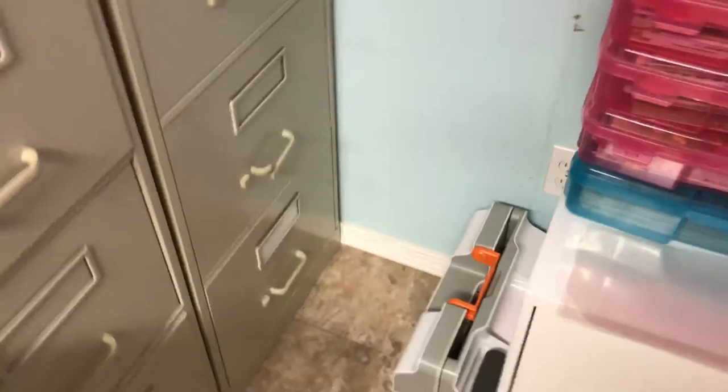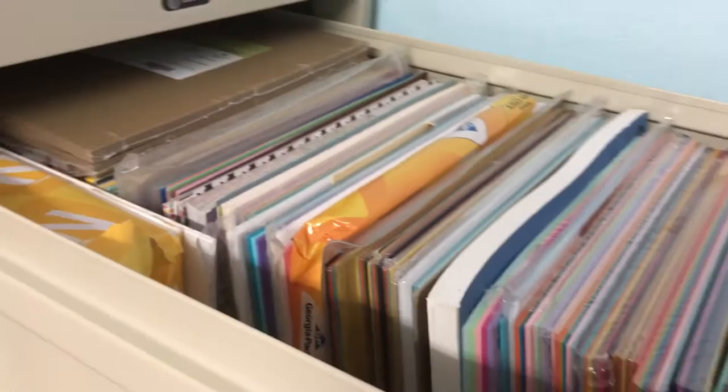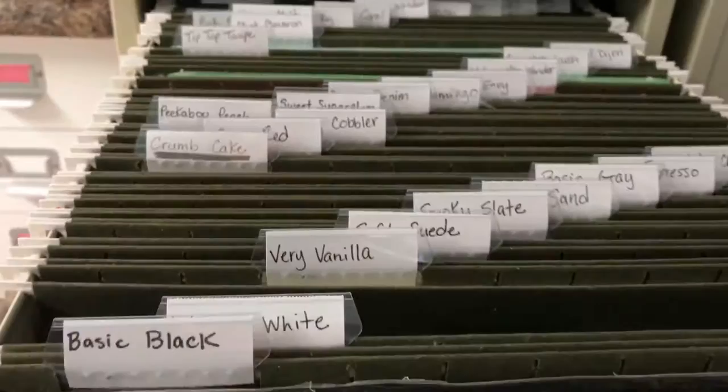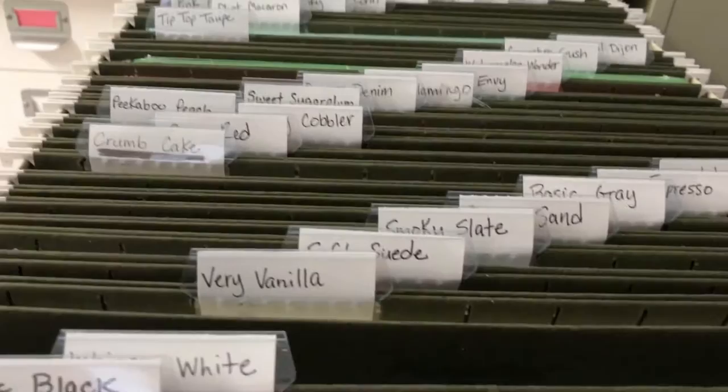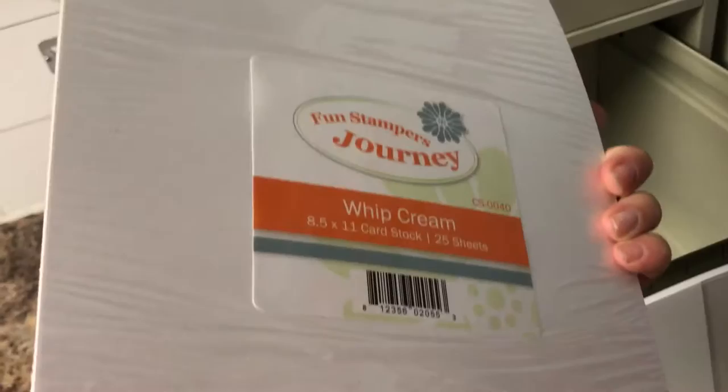There's my Fiskars big wide format cutter — I forgot the name of it. And then I've got these two large file cabinets that my husband brought home from work. They're huge and hold a lot. I can't get them all the way out because of what's in front, but it's all 8.5 by 11 cardstock or paper. On this side I have all my Stampin' Up cardstock organized, and the drawer under it will be home to my Fun Stampers Journey cardstock. It's got some Whipped Cream — their white cardstock — a miscellaneous pack, and some black.